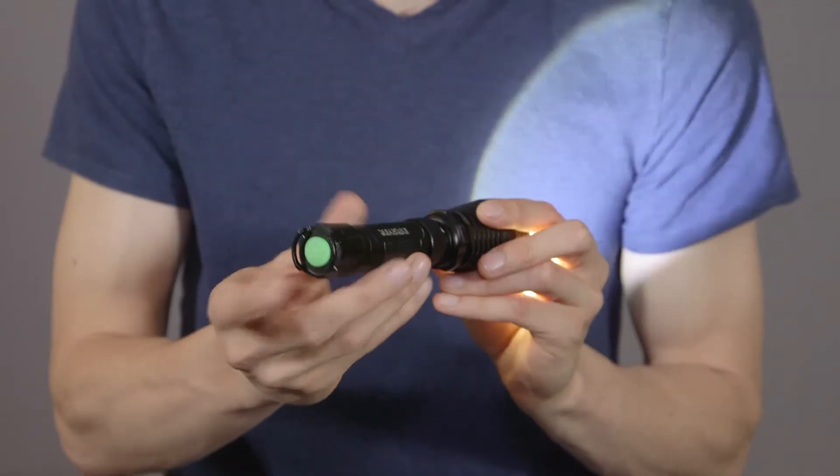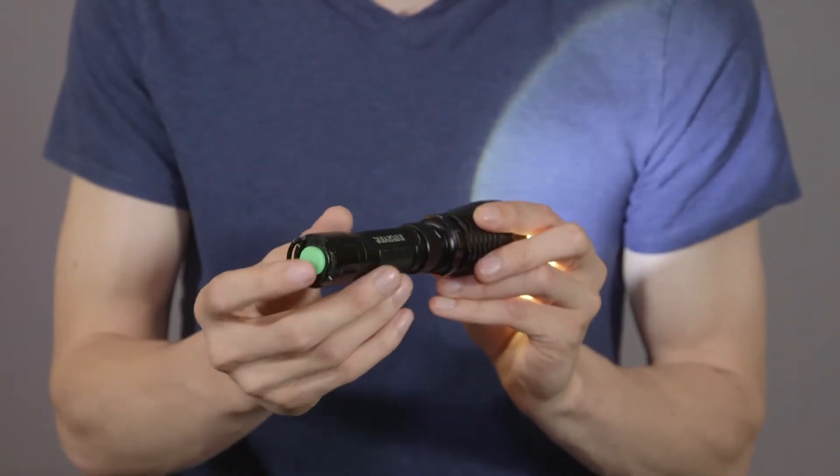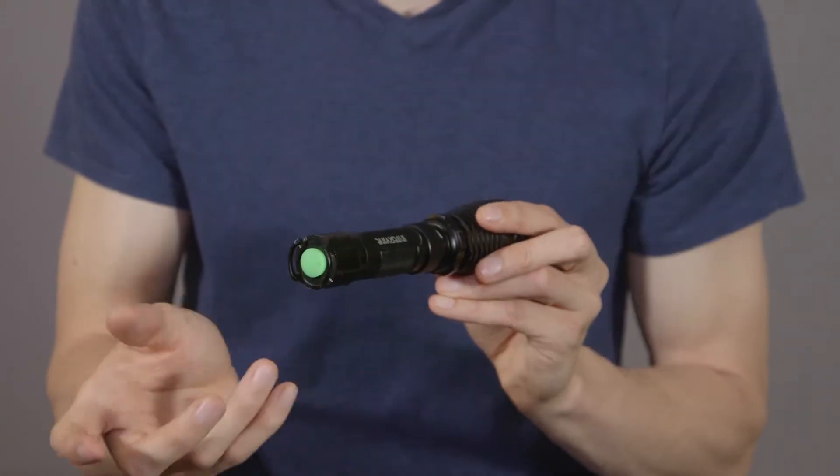Why won't my Guardian change modes? If your Guardian won't change modes, chances are that you are probably pressing the tactical switch fully down each time, which turns the Guardian on and off. In order to cycle through the modes, you must gently press down on the tactical button about halfway in order to have your Guardian switch to the next mode. You shouldn't hear a click.